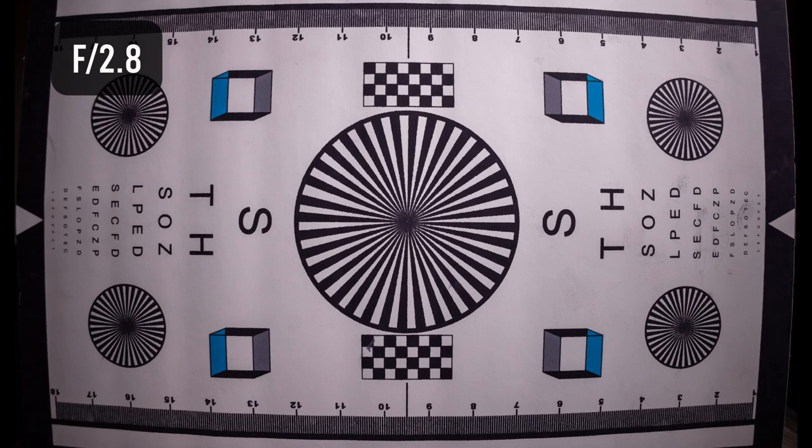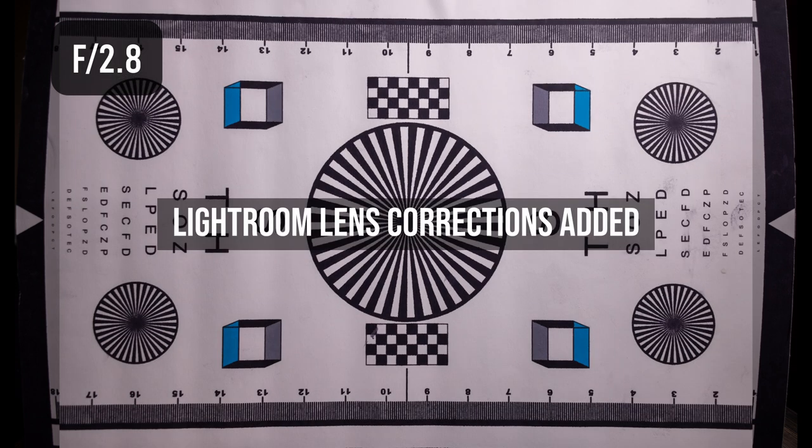At f/2.8, this lens has heavy barrel distortion, noticeable vignetting, a sharp center, and soft corners. If you're not using in-camera lens corrections, you'll definitely notice that heavy barrel distortion. When you go into Lightroom to fix it, the correction will crop and stretch the image.